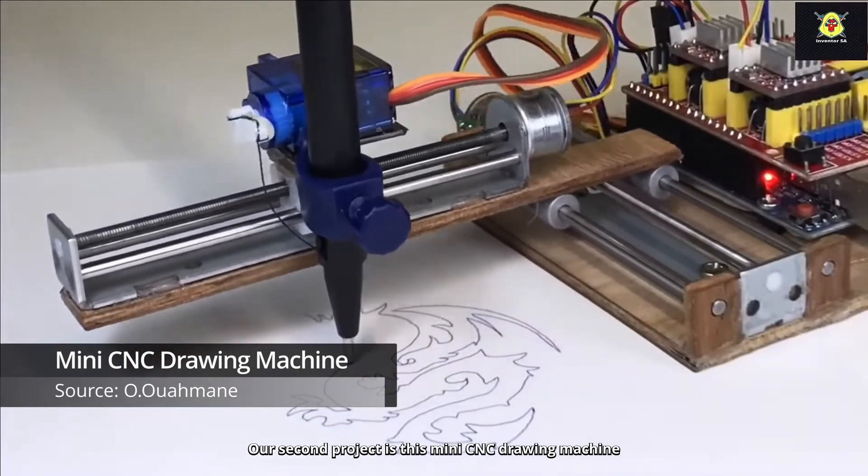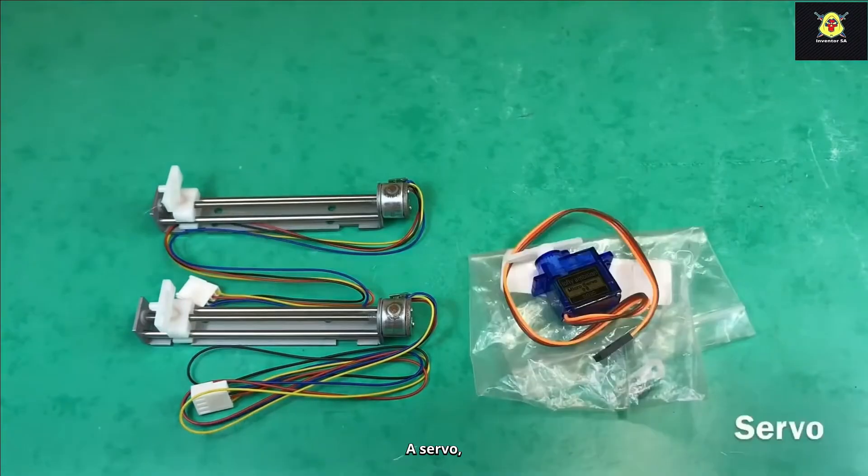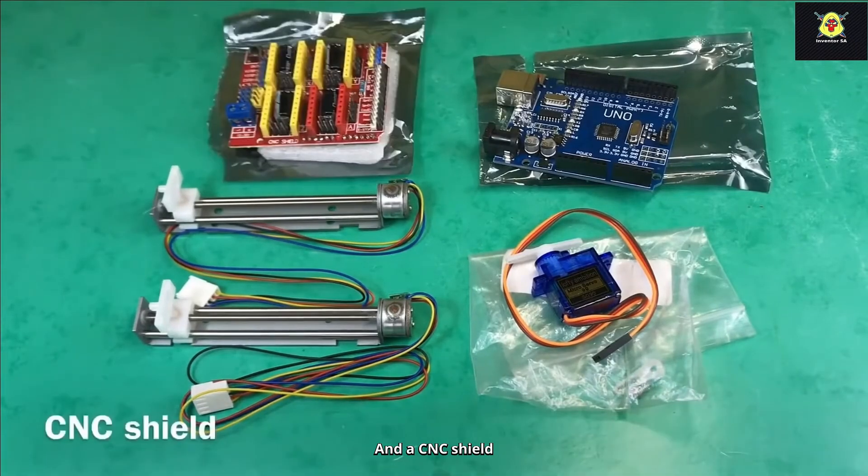Project number two. Our second project is this mini CNC drawing machine, created with two stepper motor sliders, a servo, an Arduino Uno, and a CNC shield.